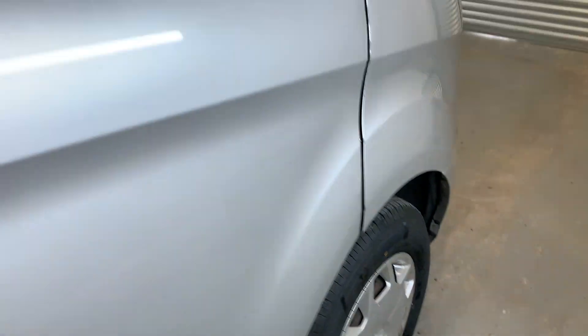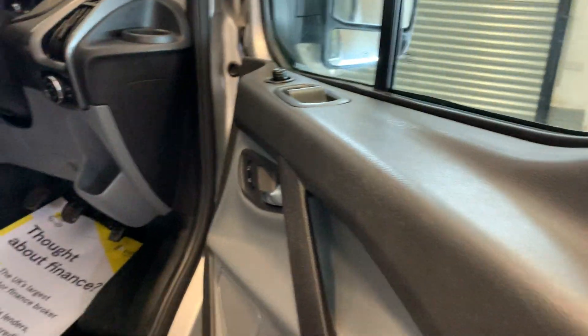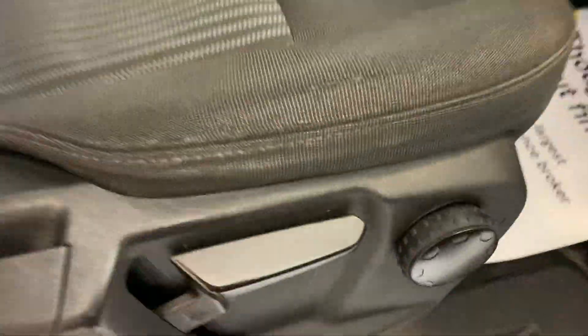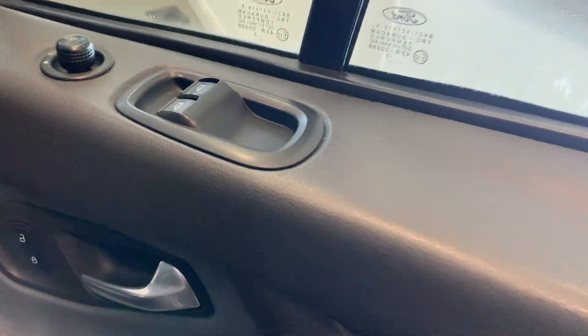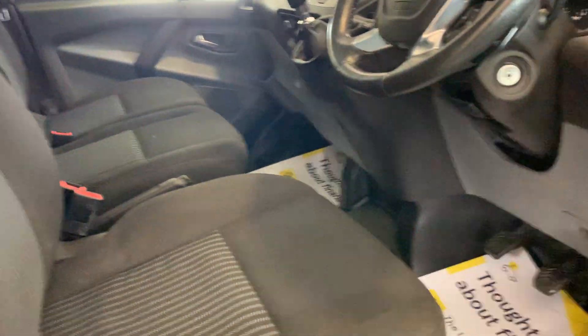Taking you to the inside of the vehicle now. On the front seat there's no significant creasing, although there is a small tear just up there, but nothing too significant, and the trim is all firmly in place. The driver's side door card has no significant scratching around the switches or the handle — just some small marks but nothing significant. The passenger side is looking to be in good condition with a few marks here and there but nothing significant. The seats are in good condition in this vehicle.